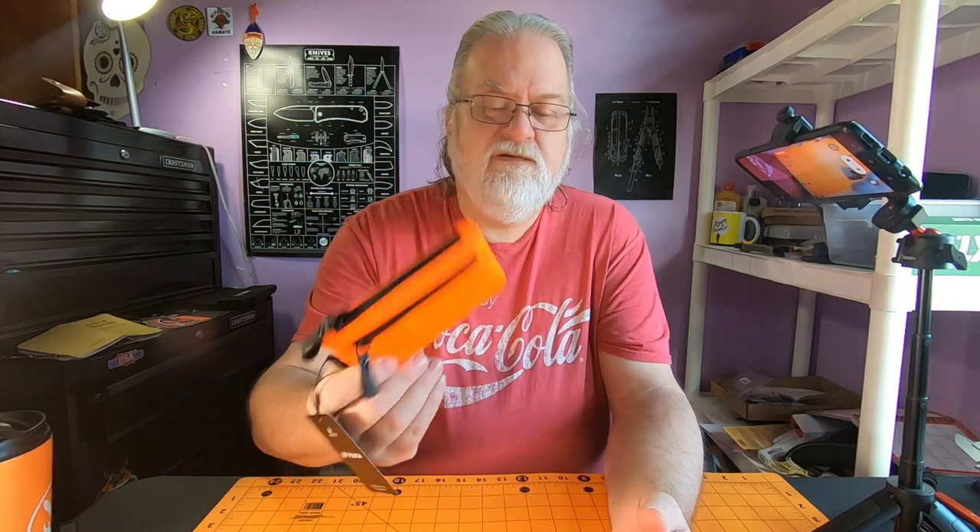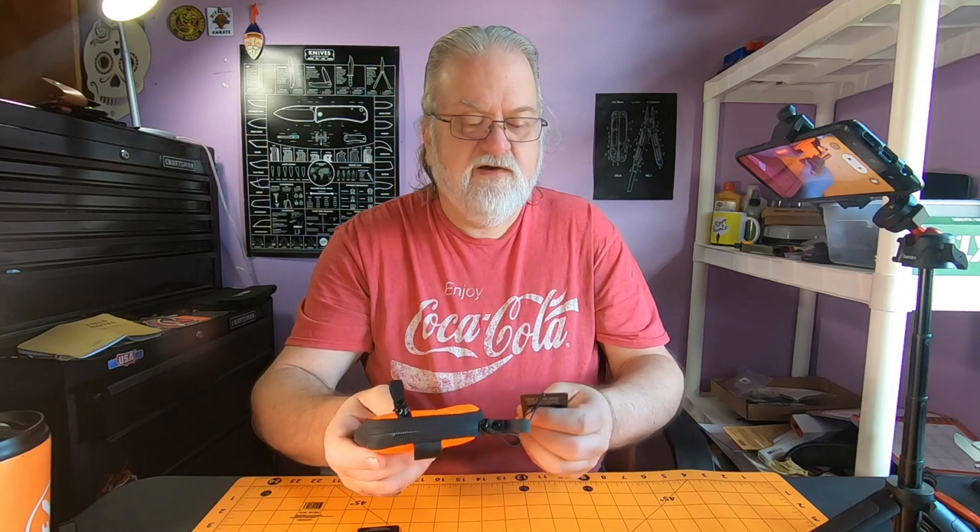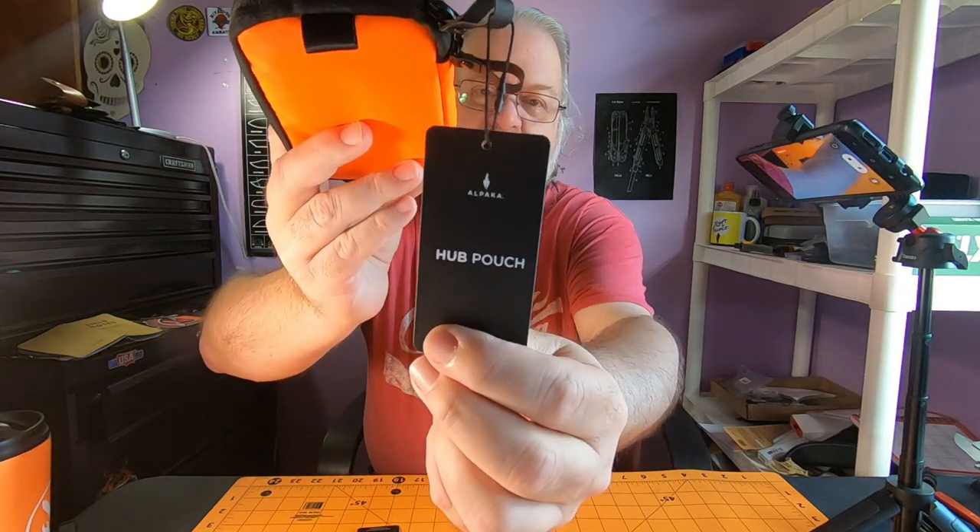There's one on there that looks just like this. It's supposed to be 100% carbon neutral, weatherproof, all that stuff. Then the other one — we'll get into it. Let's look at this one first. This is the hub pouch.